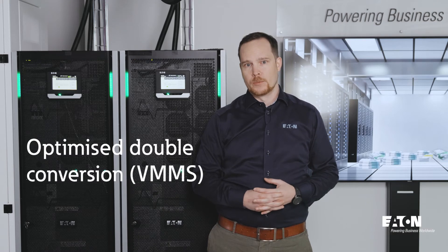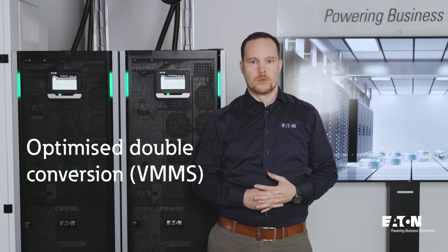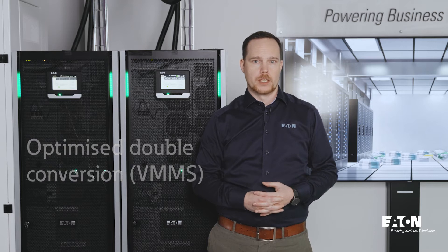Modular UPSs are popular these days as we are able to add redundancy to the UPS system with reasonable cost. However, as we add redundancy to the UPS system, it decreases the loading of each power module, which also decreases the efficiency of the total system.